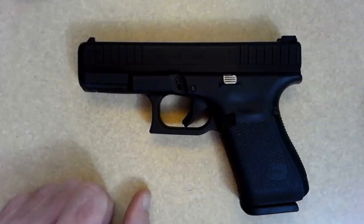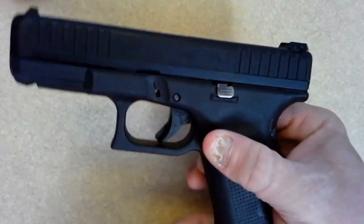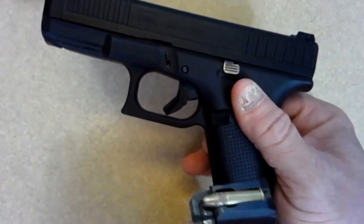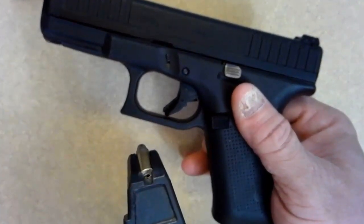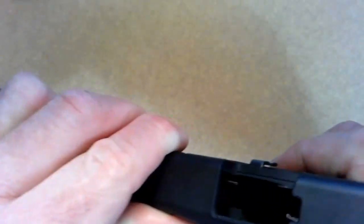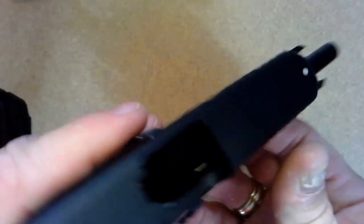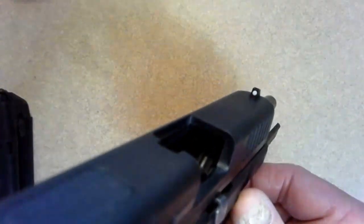We're going to start with a Glock 44, which is a .22 caliber Glock pistol. First thing we've got to do, obviously, is make sure it's clear. So we're going to remove the ammunition source — and this is a dummy, as you can see, with that hole drilled in it. We're going to set that off to the side, then cycle the action, lock it open, and verify that it is clear.